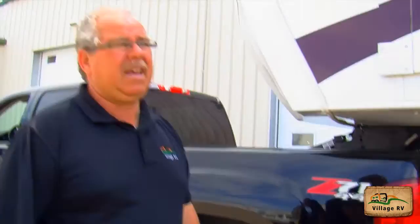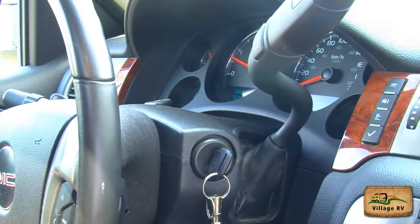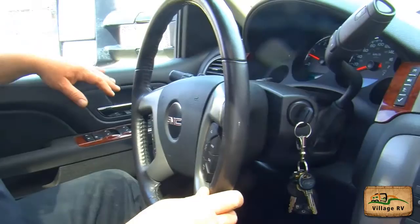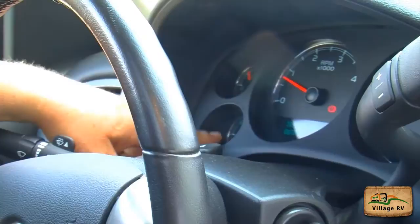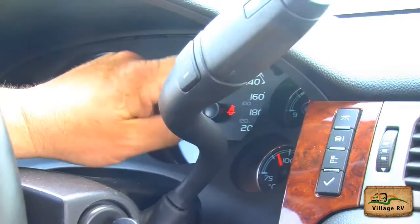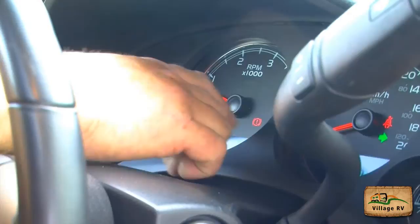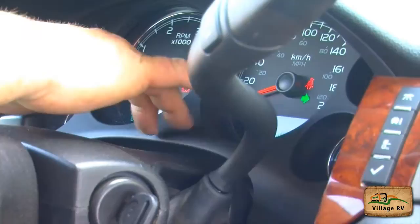The outside inspection is complete. Now you go into the cab and do the interior inspection. Once in the truck, start it up. You do an inspection of the dash. My oil pressure is good. I have lots of fuel. My tachometer is working — just rev the truck a little bit. My speedometer is working. My battery charge level is good. Engine temperature is good. My left signal light indicator is working. My right signal light indicator is working. My four-way flasher indicator is working.